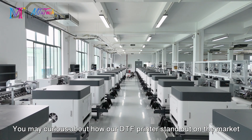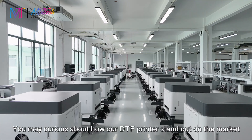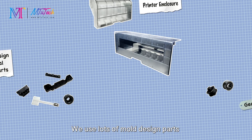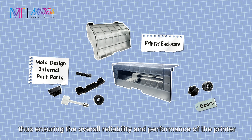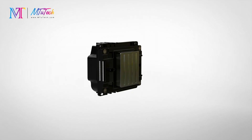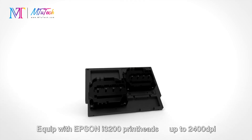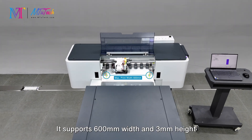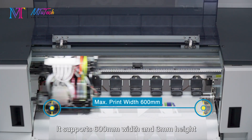You may be curious about how our DTF printers stand out on the market. We use lots of molded design parts, ensuring the overall reliability and performance of the printer. Equipped with Epson i3200 print heads at up to 2400 DPI, it supports 600 millimeters width and 3 millimeters height.